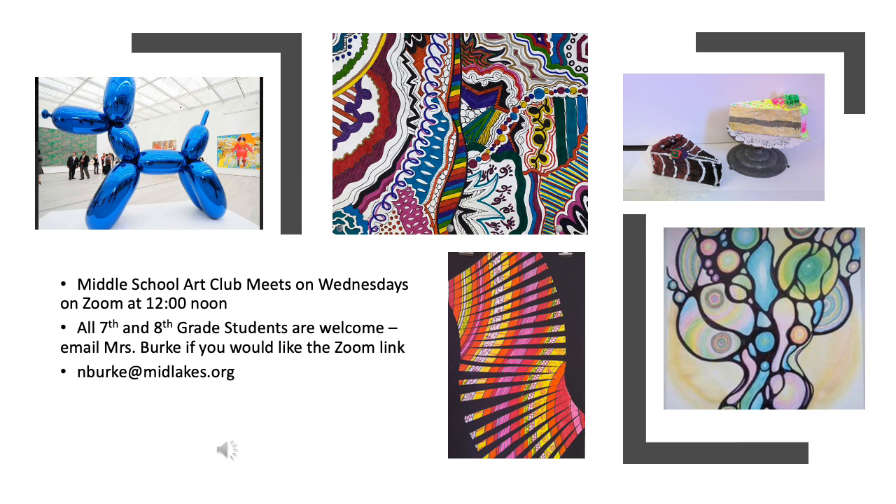For those students looking for more art experience, all 7th and 8th grade Mid Lakes Middle School students are welcome to join Mrs. Burke for our weekly Art Club Zoom. Together this year we will focus on the connection between mindfulness and art creation, distance collaboration projects, as well as some fun art games.